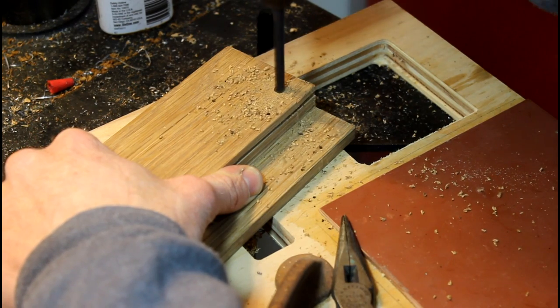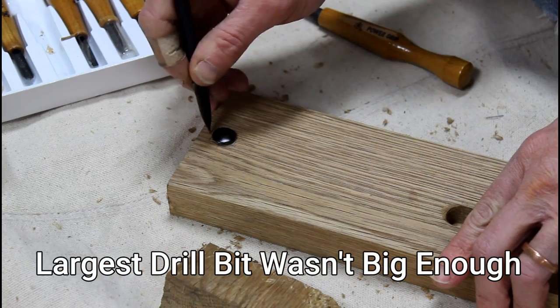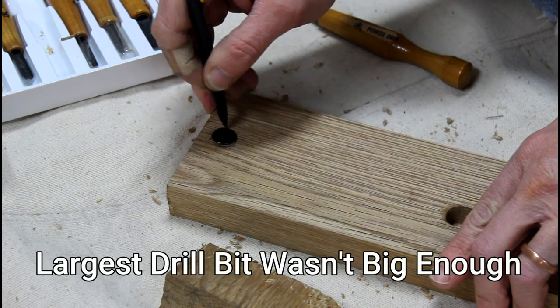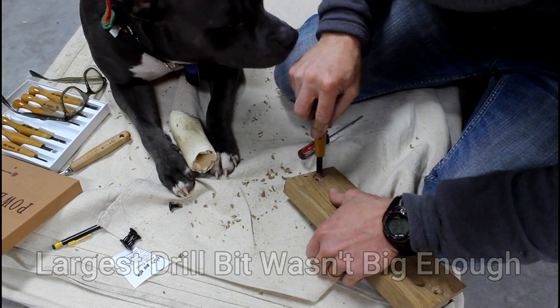When you're drilling things out, remember one side of the hand saw screws has a larger diameter than the other. If you end up making this, do yourself a favor with these holes — start with a larger Forstner bit for that largest diameter and then do the smaller diameters.